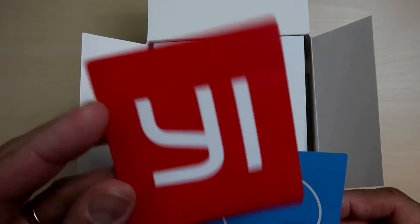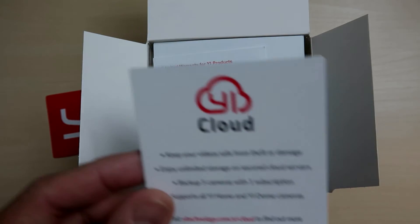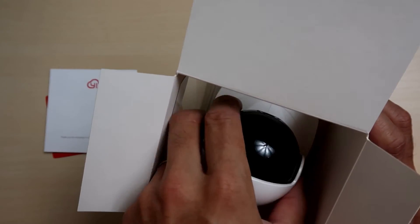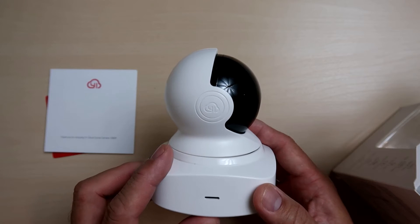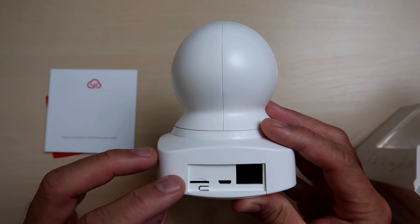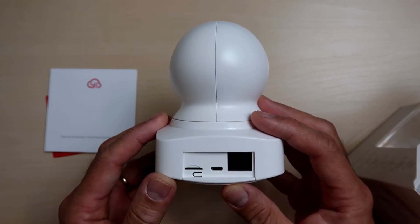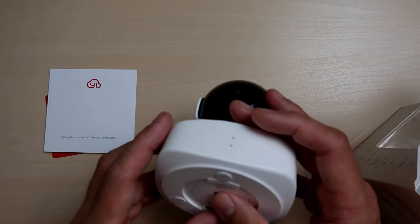Let's open up the box. We have the YI sticker, the YI Cloud flyer, warranty information, install guide, and then we have the camera itself. In the front are the status LED light and the mic. On the sides are the speakers. At the back we have the micro SD card slot, the reset button, micro USB power supply slot, and an Ethernet slot — I'm assuming you can hook this camera up straight to your router for a more dependable connection. At the bottom we have the area to twist and lock the mounting base if you're planning to install the camera on a wall or ceiling.